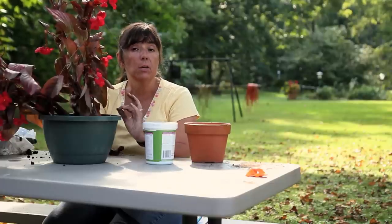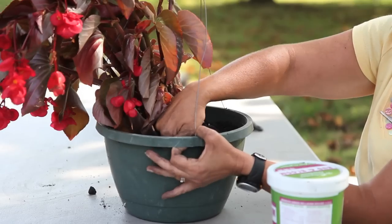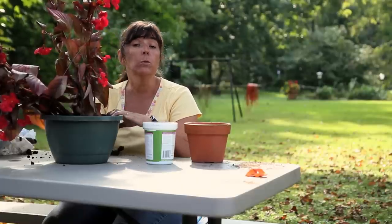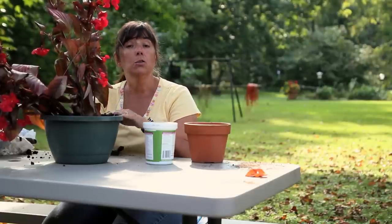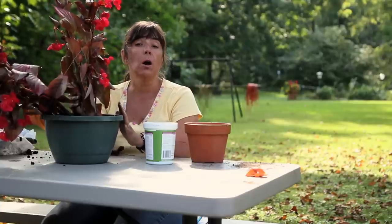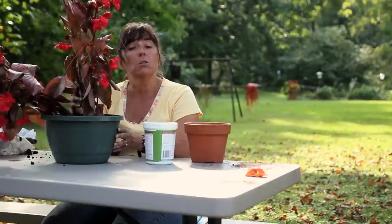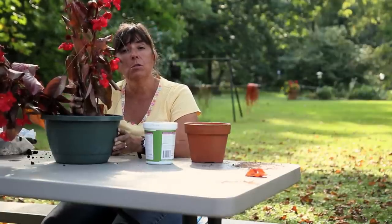If you have a container that doesn't have a drainage hole, always make sure to check whether the plant needs to be watered. To check, you simply stick your finger in the soil, pull it straight up, and look at your finger. If your finger is covered in soil, the soil is wet. If your finger comes out and there's no soil on it, the soil is dry and you will need to water your Pagonia. So that's all there is to it as far as growing a Pagonia in a pot. Until we meet in the garden again, this is Mindy McIntosh Shutter from Mindar the Gardening Gnome and Dirt to Dining University.